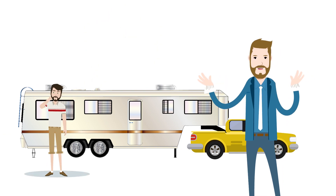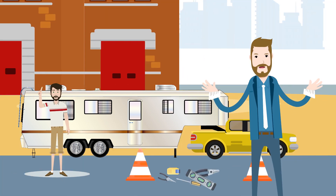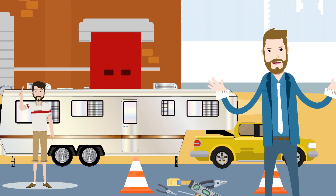Reduce the incidence of major unplanned repairs and avoid the headaches of having your trailer in the shop or broken down on the side of the road with Trailer Life Meter.